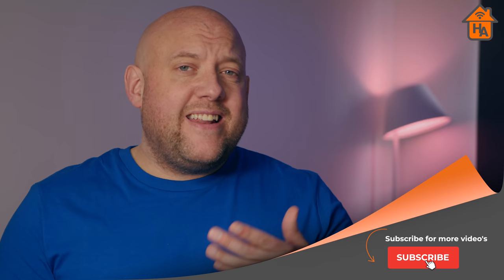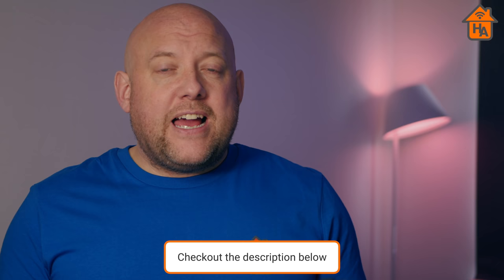Before we get started, if you're not a subscriber then hit the subscribe and bell buttons. If this video helps you out and you're thinking about buying one of these, check out the links in the description below — they help this channel out at no extra cost to you. If you've got any questions or comments, leave them in the comment section below and I'll try to get back to you.